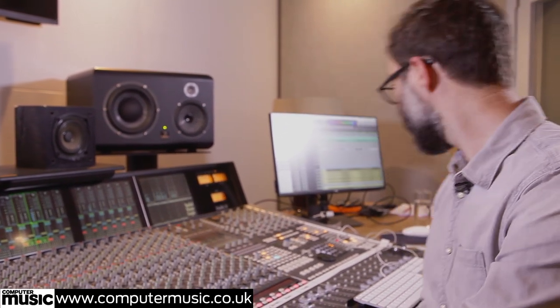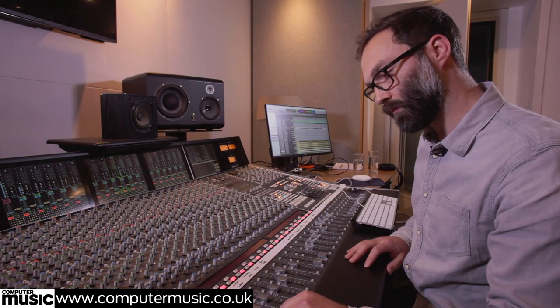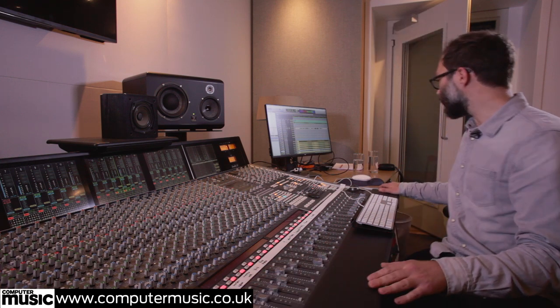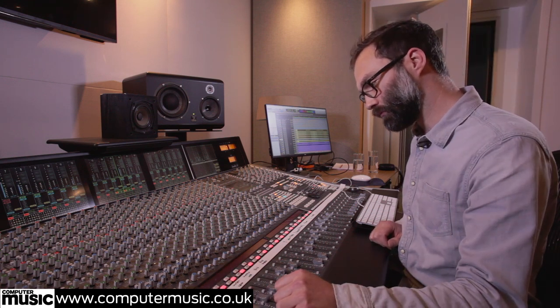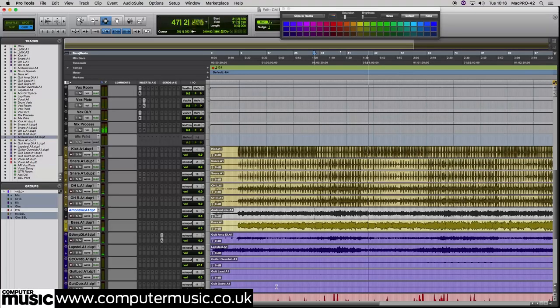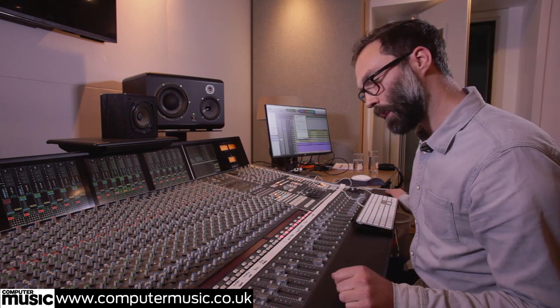Sounds like the bass is DI'd or booth'd. I think the acoustic's been DI'd as well, so it's very dry — it needs a bit of space around it to make it more real. I've done some basic panning already: spread the overheads wide, put the acoustic off to the left, the lap steel to the right. There are some more guitars at the end that I've spread out left and right, and vocals down the middle.